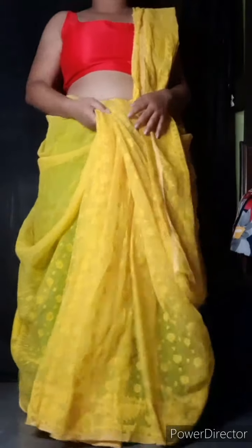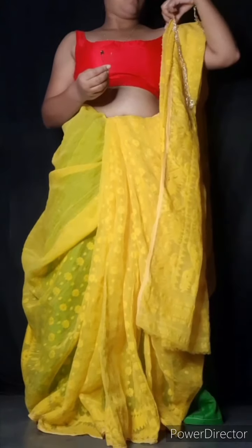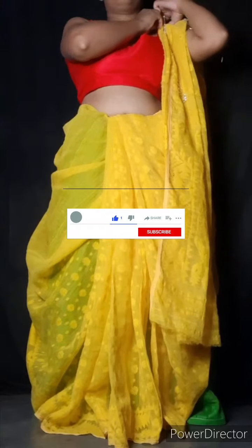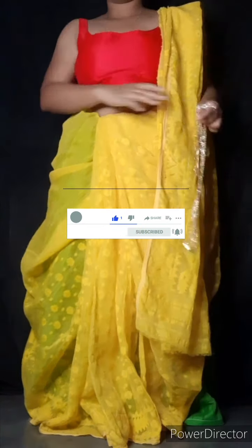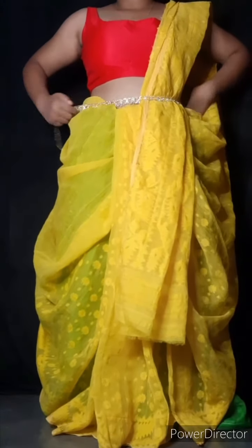We can put our hands on our back and we can get 10 seconds to check. You can see that we can put our hands on our back.